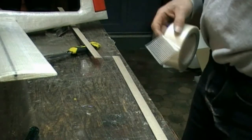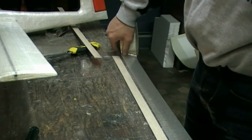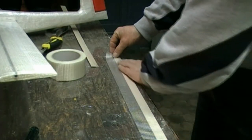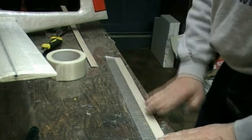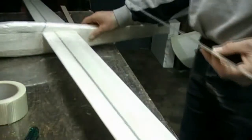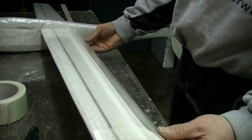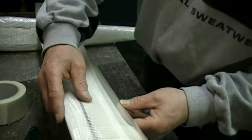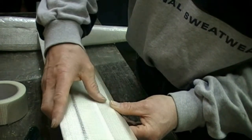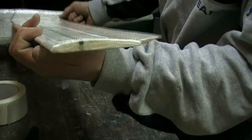Now just cover it with tape — it's ready to put on the aileron. Make sure it's in the down position when you stick it on. Nice.